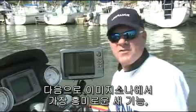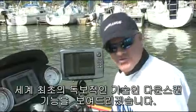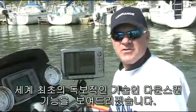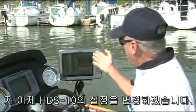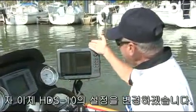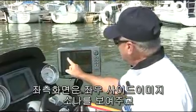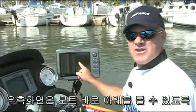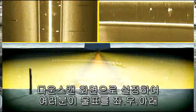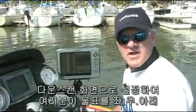Next, let me show you what very well may be the most exciting feature of the StructureScan system — the exclusive down-scan view. We have the Lowrance HDS-10 set up with the left and right views on the left-hand portion of the screen, but on the right side we have an image scanning straight down below the boat. It's going to show us three different views of the same object.